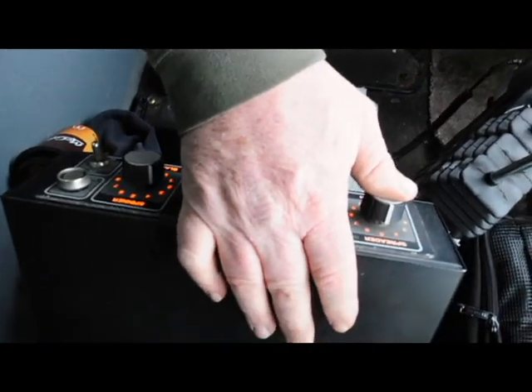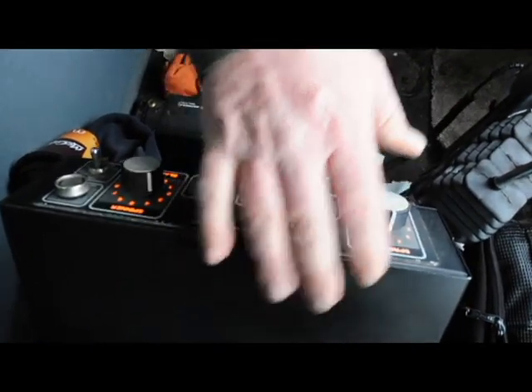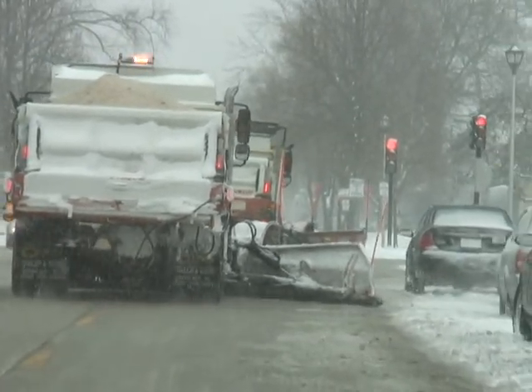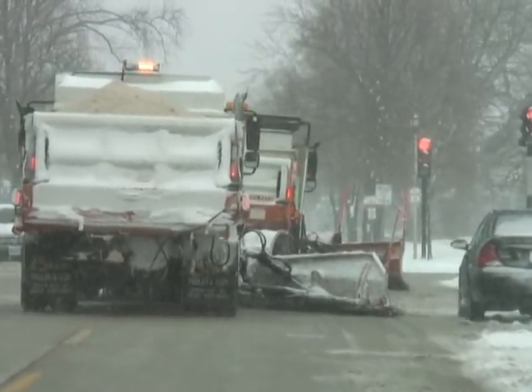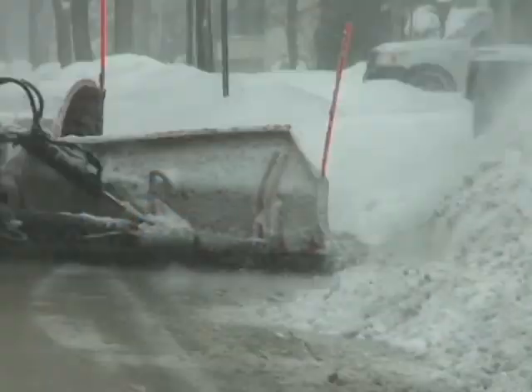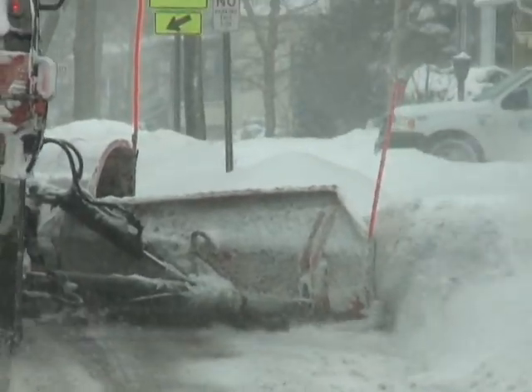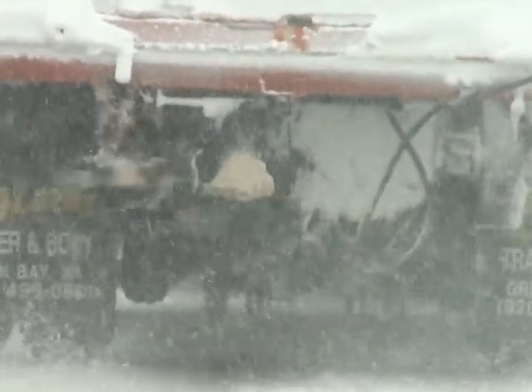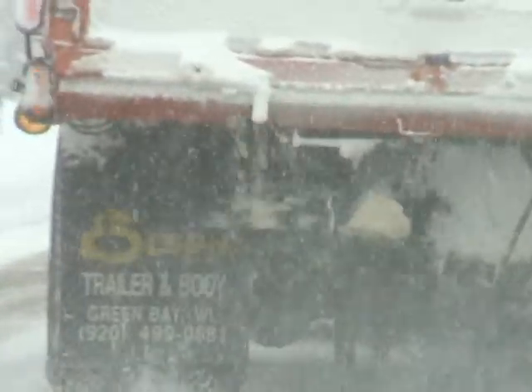What I'm doing here is using my spreader control and I spot it right before the intersections. You can see it's melting pretty good, so we don't need a whole lot of salt. I'm basically scraping off that slushy, mealy stuff right now.